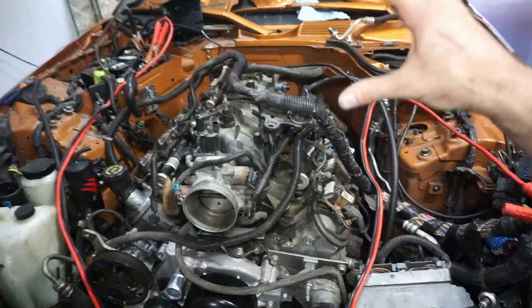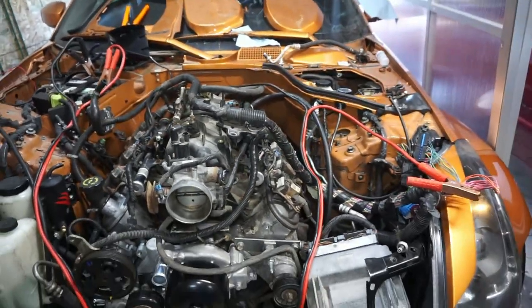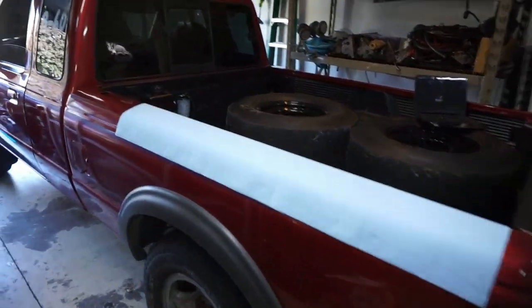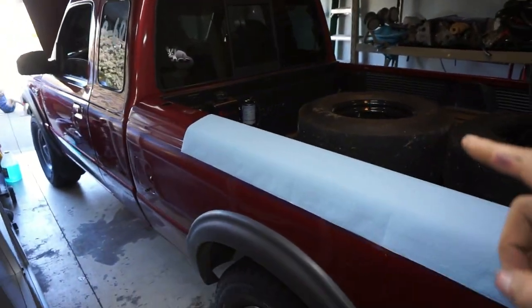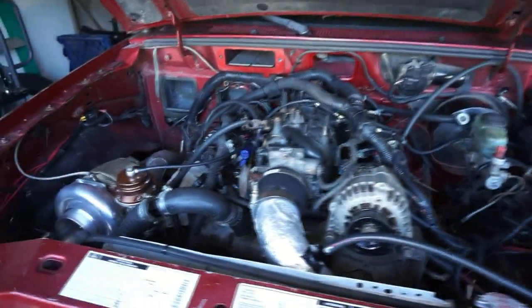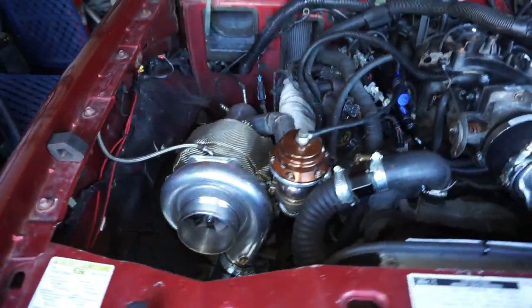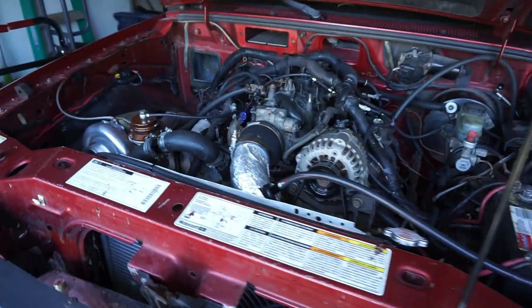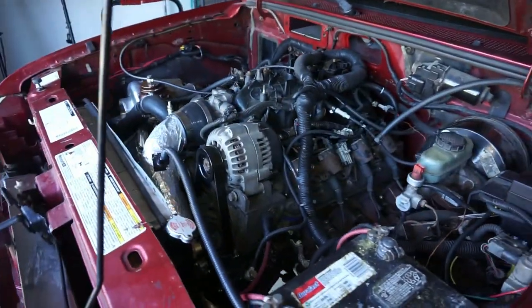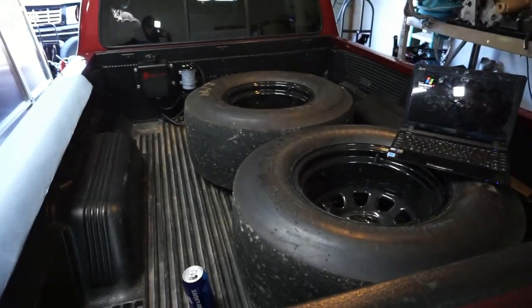I do have a video on here already of doing a standalone for this truck - it's a 1998 Ford Ranger, methanol injected turbo six liter with a VS Racing 7875. It goes kind of fast but not fast enough yet - it's been 11.3 in the quarter mile a few times. But that's not what today's video is about.